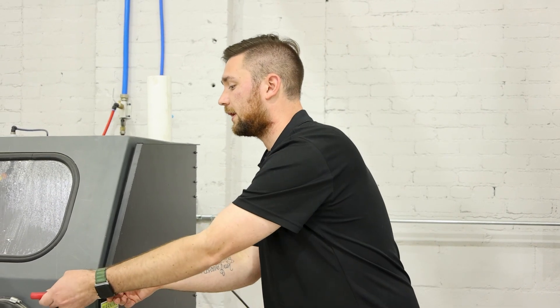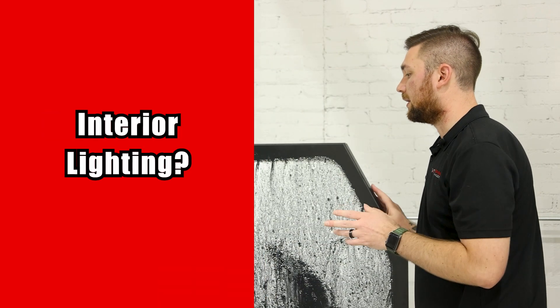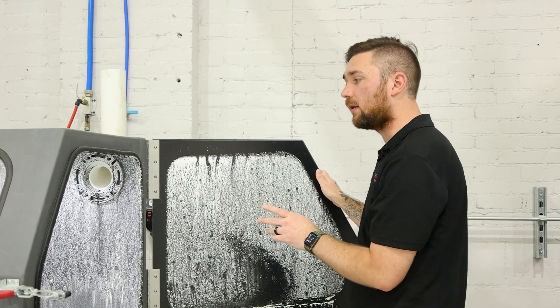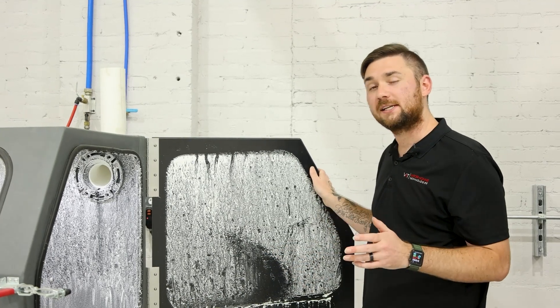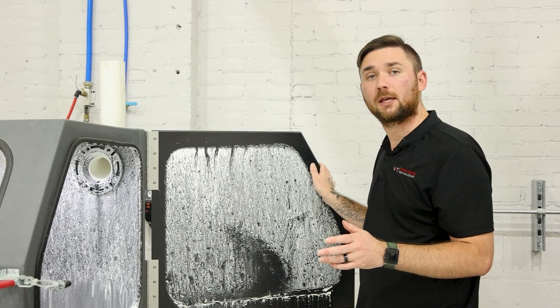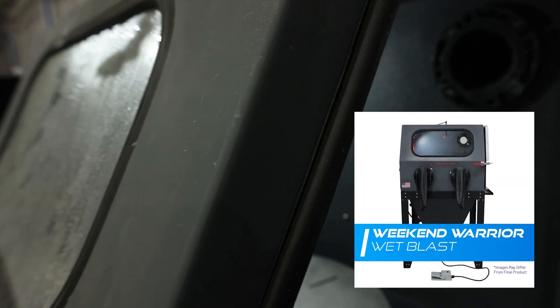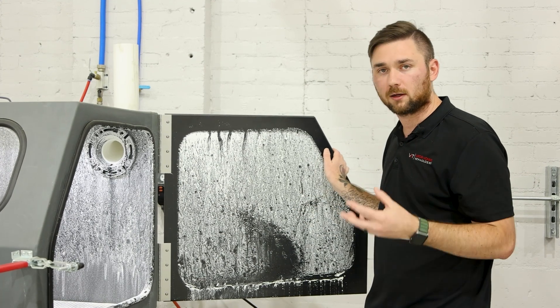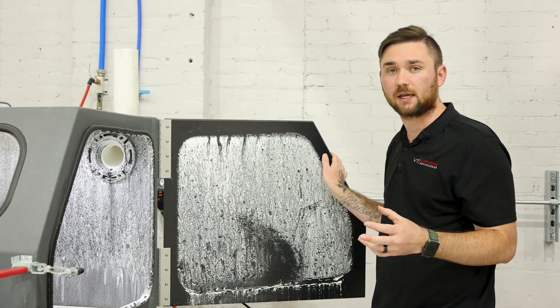Inside, we often get asked how many lights are in this cabinet. There is one light — it is a two-foot LED light strip. It's a little bit different than the Weekend Warrior; in the Weekend Warrior you have a floodlight that sits on the left-hand side. This LED strip is going to provide more of a broad and clear-cut light across the entirety of the cabinet.